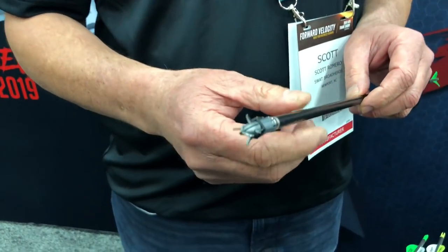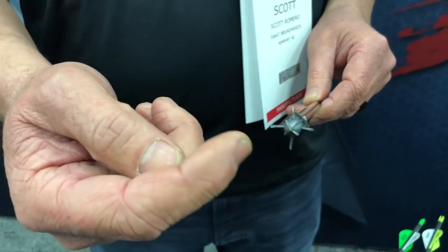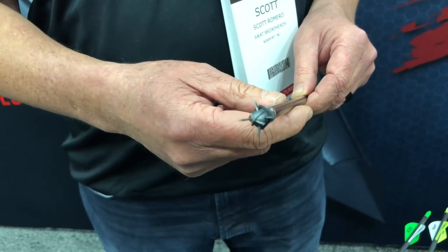Also new for 2019 is the SWAT Vector. It has all the same material characteristics as the other SWAT lines — a 440C tip blade, perpendicular on a different axis than the mechanical blades. It cuts a 2-inch total cut entry hole.